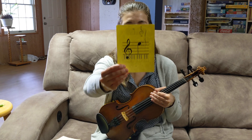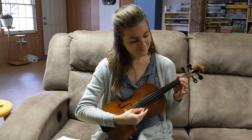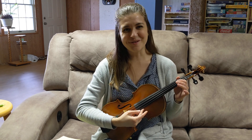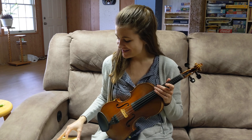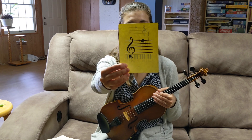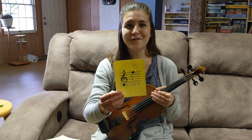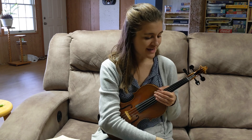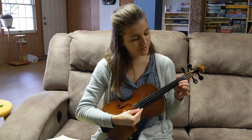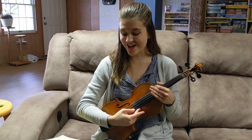This is E, and it's open E. Let's play it together. Beautiful, nice job. And continuing the pattern — this is F sharp, so that's one on E. Find that first tape. F sharp, it's one on the E.